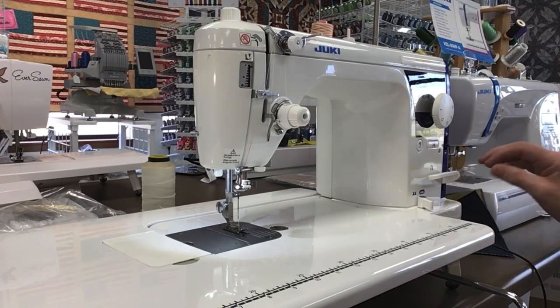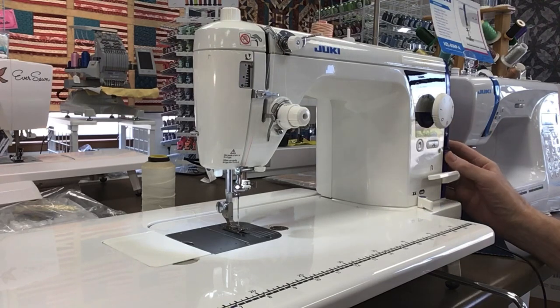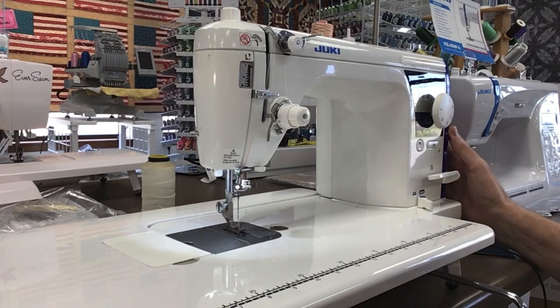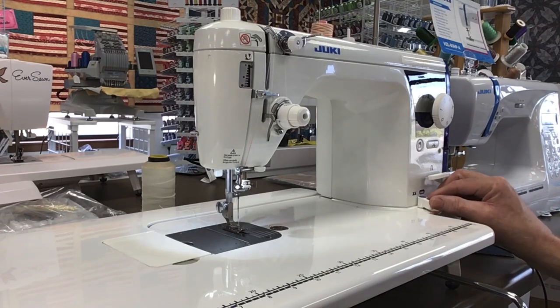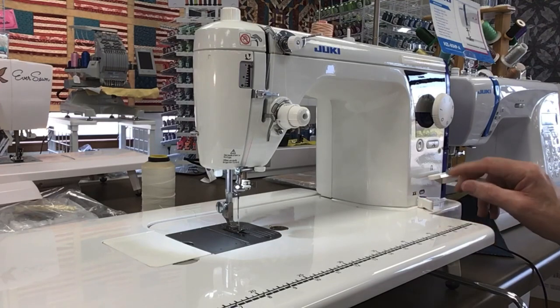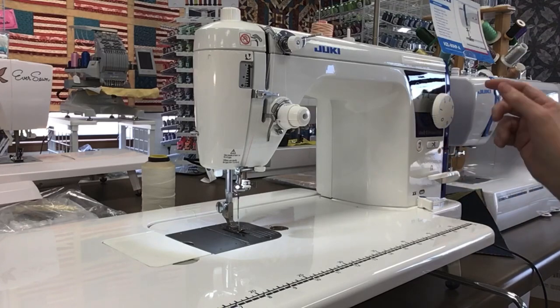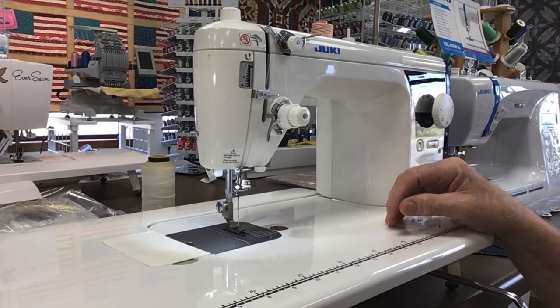You have your speed control up and down. Some knockoffs on the market don't give you speed control, and you really need that for free motion quilting — it's also nice for regular sewing. This is your reverse, this is your feed dogs up and down, this is your needle up/needle down feature, this is your thread cut feature, and this here is your stitch length. I have it at 2½, and you can adjust it accordingly.